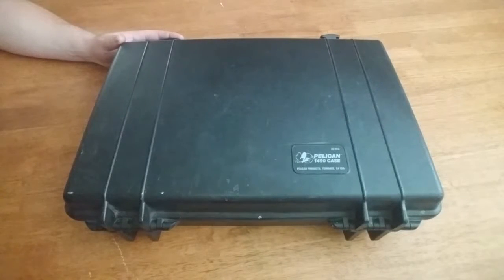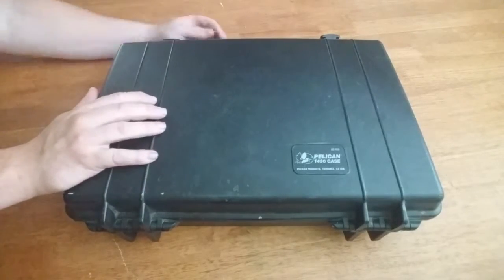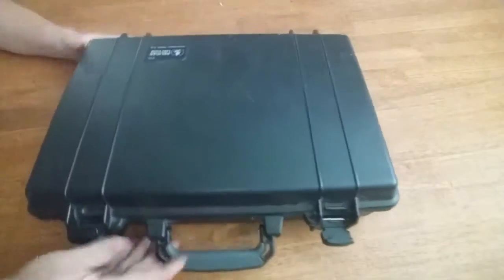Hello everyone, this is a little breakdown on my new acquisition. This is a Pelican 1490. I picked up on Craigslist. Let me spin this around here and show you how I have this set up.